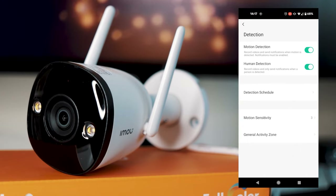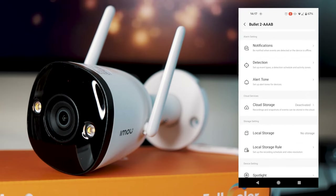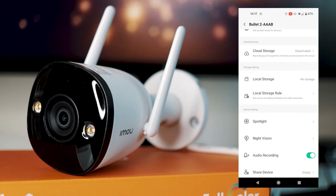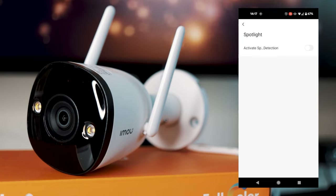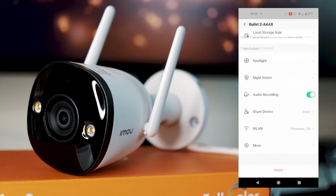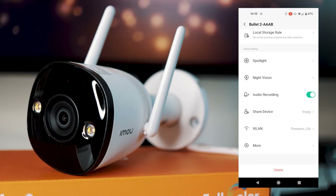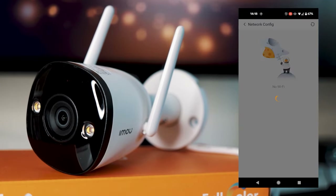Detection zones let you configure motion detection and human detection, set a schedule, and adjust sensitivity. You can also set your alert tones for the siren and alarms. Cloud storage can be linked here, and you can put an SD card in the device for local recording. There are also spotlight detection settings, night vision settings, an option to enable or disable audio recording, device sharing, and wireless settings where you can view and change your Wi-Fi connection.